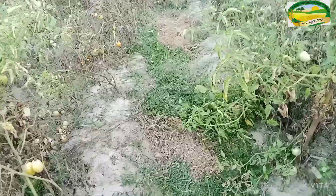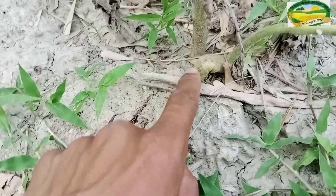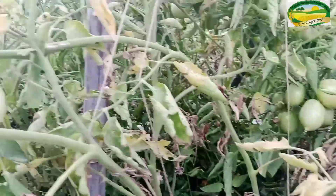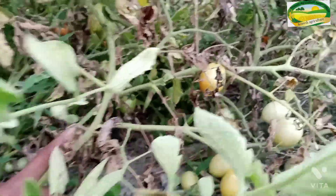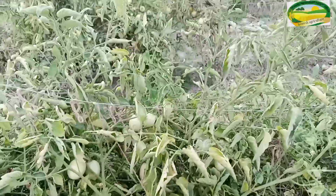NPK 19-19-19 is used because it provides a lot of nutrients. We want to show you how NPK 19-19-19 works. Look at how much growth has been achieved — this is the most important use of NPK 19-19-19 in tomato farming.